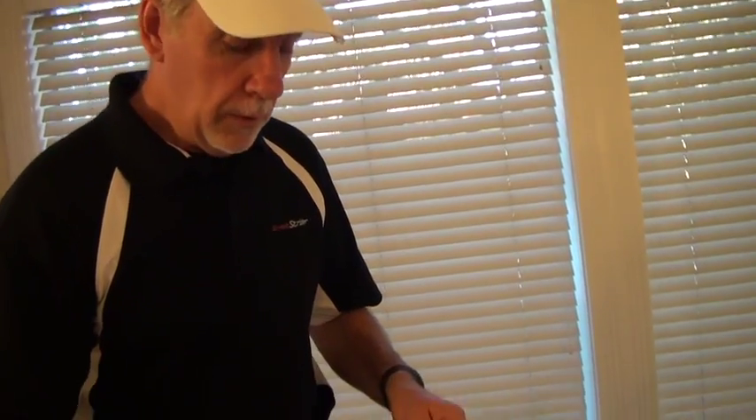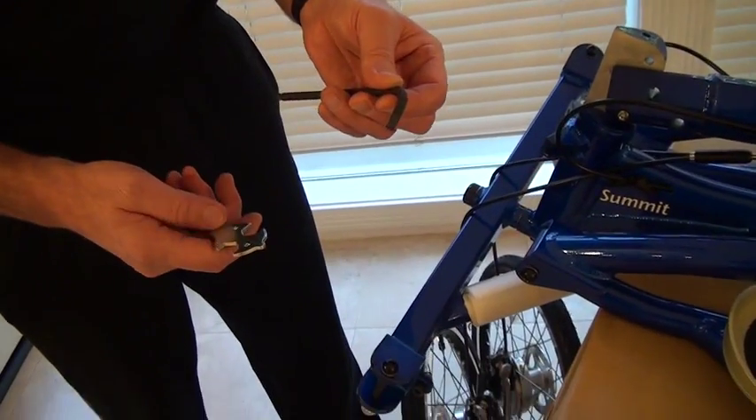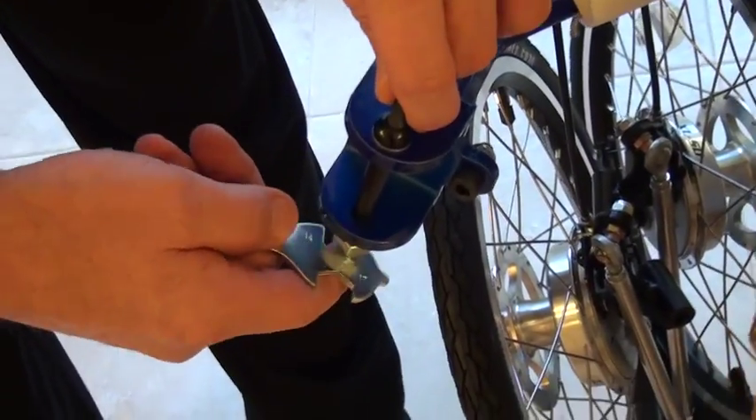In this video I'm going to show you how to attach the front wheels. What you'll need is a 6mm Allen wrench and a 17mm open end to take out your kingpin bolt.